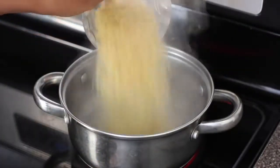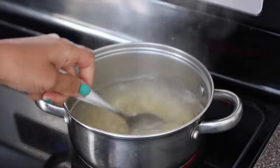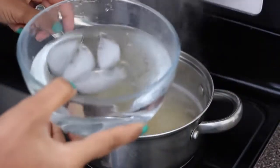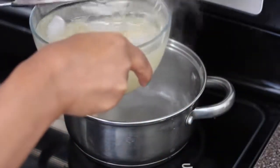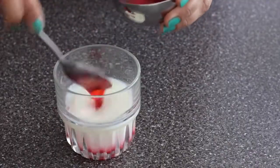Now I'm bringing a cup of water to a boil, then I'm going to add three-quarters of a cup of vermicelli, also known as 'sev' in India. I'm just going to cook it until it's done — I don't want to overcook it. I also have ice water ready: as soon as I drain it from the hot water, I'll transfer it to the ice water so it doesn't overcook.